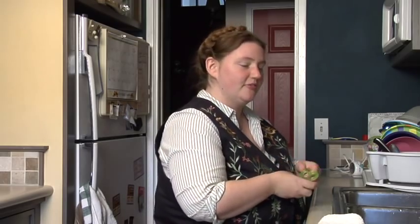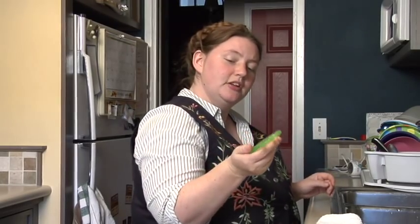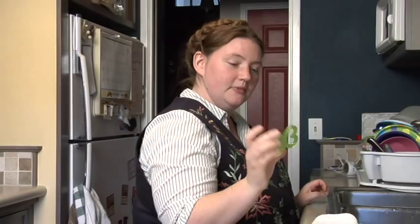Some people like to rub Orajel on their gums, but it doesn't work too well because they'll drool it right off of their gums before it can become effective. So the best thing you can do is get a teething ring.